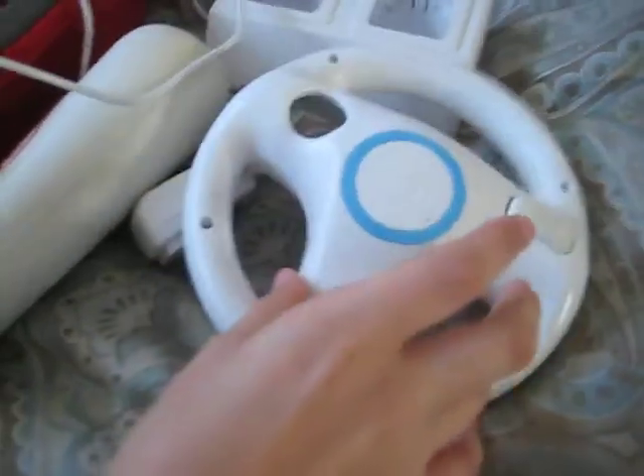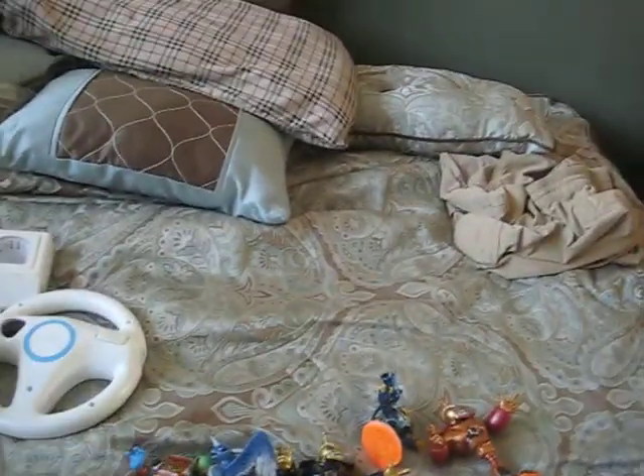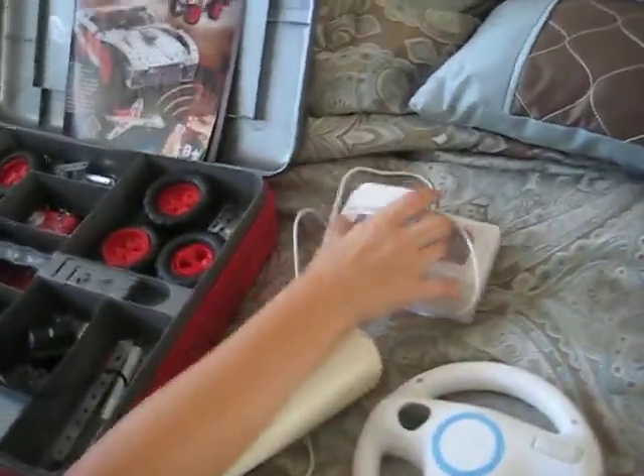Now we have the stuff that goes with the Wii — this is for a driving game, and we don't have those games. This is the charger for the two Wii remotes. Pretty cool, and it is not broken, but not new.